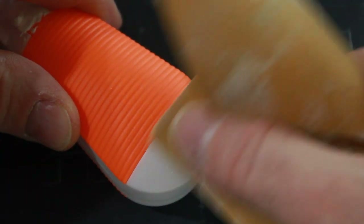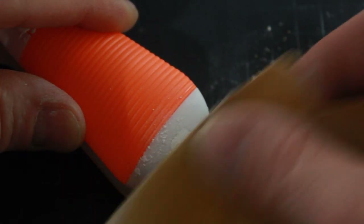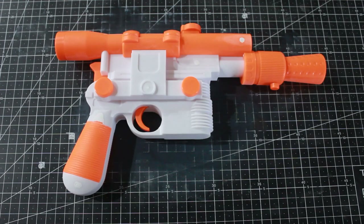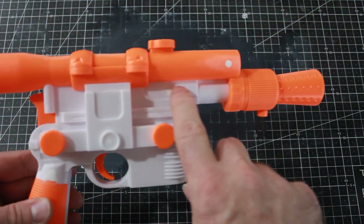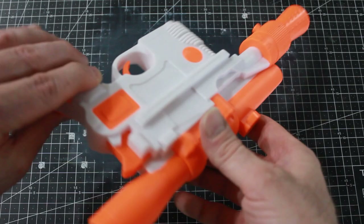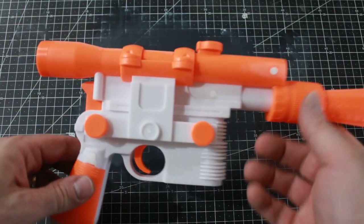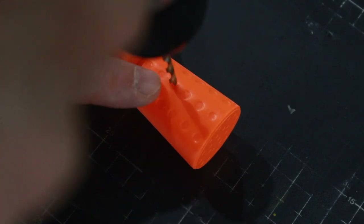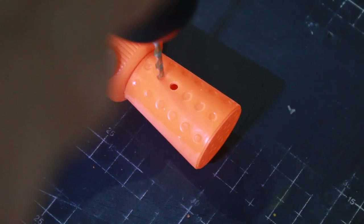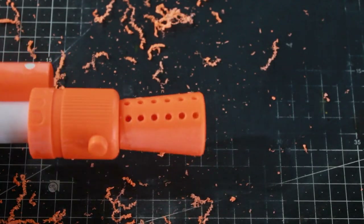Now I'm going to sand down all the putty-filled holes. I've got those all sanded and they're nice and smooth — I think I got them really well. I've also sanded down around all the seams on the bottom, around the handle, the scope, and the entire model. Now it's time to move on to the cone of the blaster — I'm going to use the drill bit and drill out all the holes, and I've got all those drilled out now.